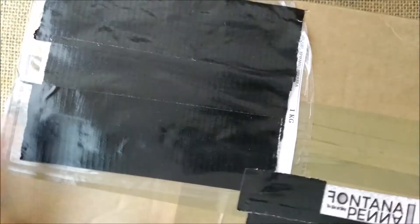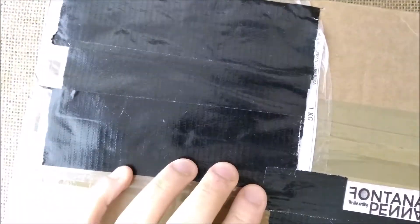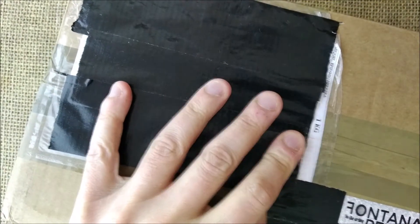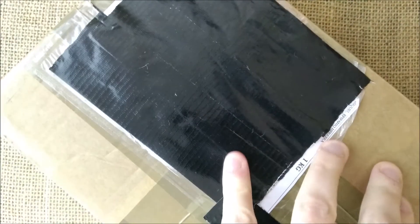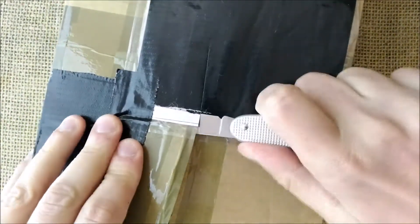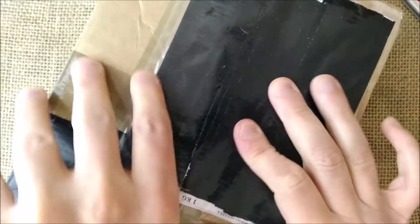This is a much-awaited pen for me, and I think for many people around the world, but the release of this pen was delayed so I had to wait. Here we have my trusty Victorinox Solo knife that I use for my unboxing videos. Let's try to figure out how this box will open. Let's put the knife here.